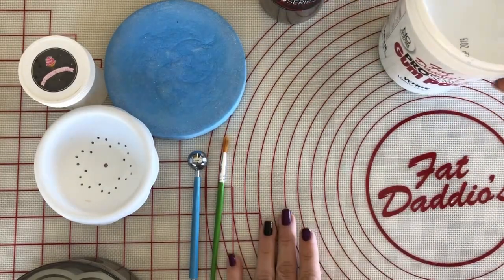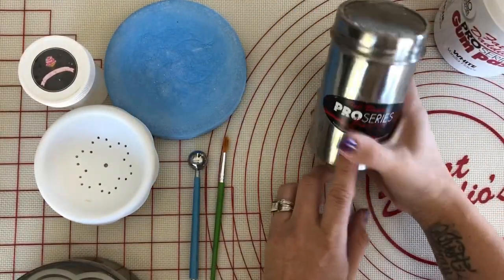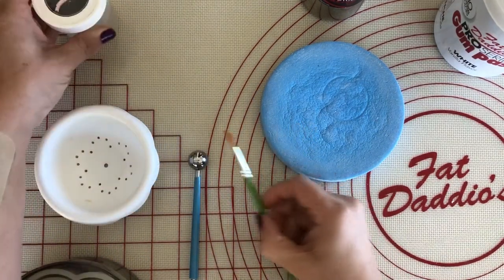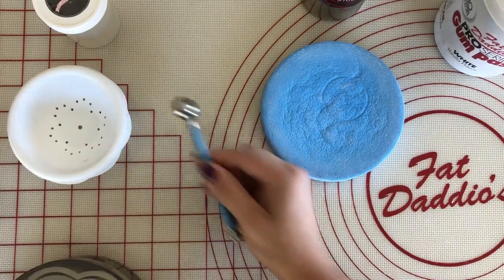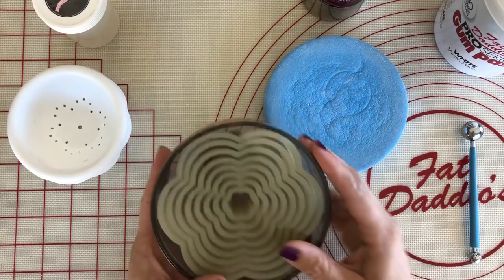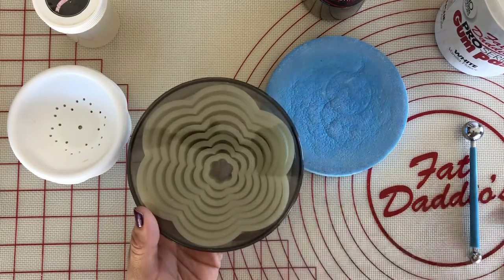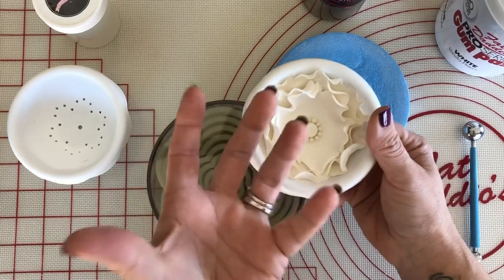These are the supplies that you'll need. I'm using Fat Daddy O's gum paste, some cornstarch, a petal pad, a brush to use with the edible glue, a flower former, a ball tool, and these are some nylon cutters from Fat Daddy O's. These are six-point flower cutters. You can use a five-point flower cutter if you'd like, but this one gives it more of a ruffled look because there's more corners to turn up.